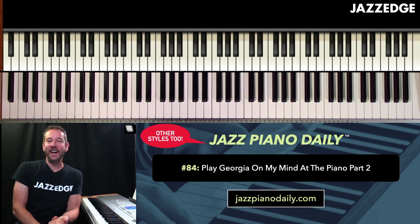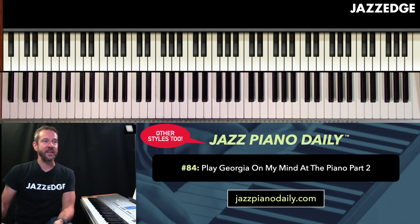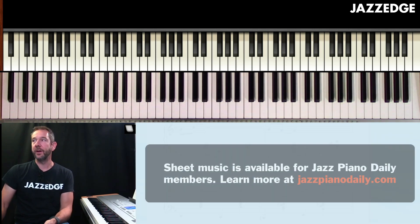All right, let's move on to part two of Georgia. This is lesson number 84 from Jazz Piano Daily. Let's move on over to the sheet music.